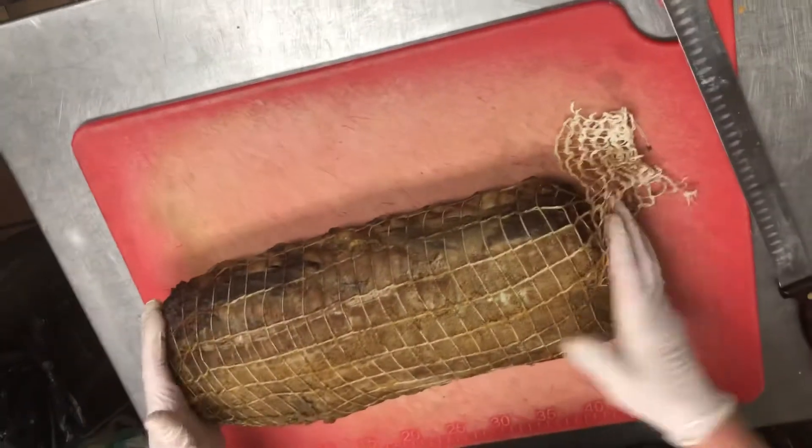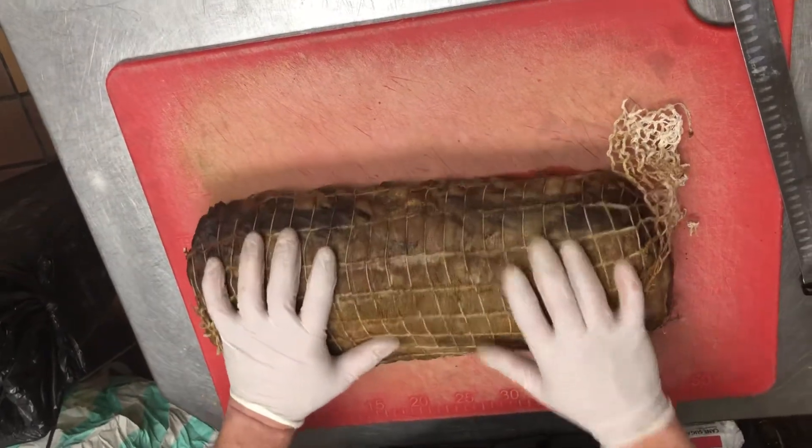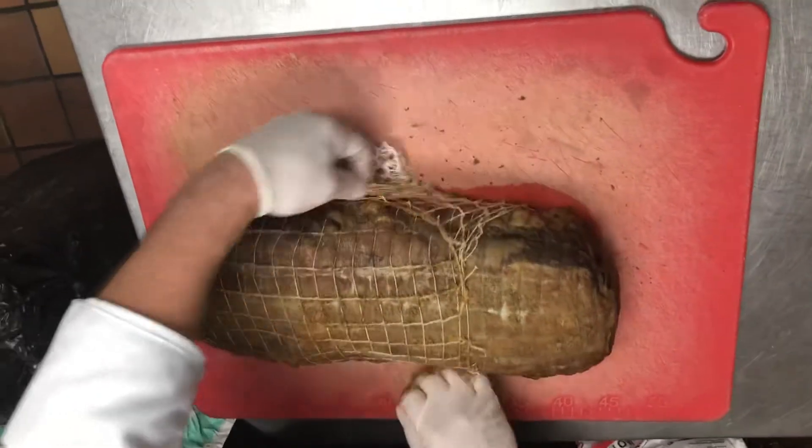From there, we're going to go to the prime rib. Whole stick of prime rib — we have the netting, the seasonings, everything ready to go. So before the shift, we're going to loosen up the netting and pull it back to get ready for our cut.